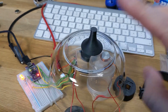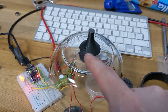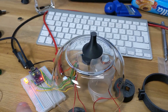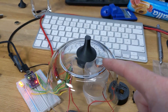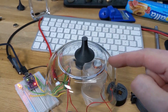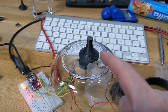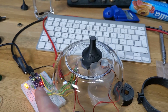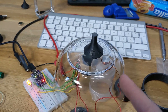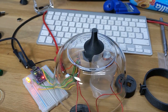It's a 3D-printed top with two magnets in it. This is a hall sensor which detects the magnetic field of those magnets. When it passes, it energizes the coil here — a homemade electromagnet — which gives a tiny little boost to the spinning. I connected it to an Arduino so I can play around with timings. Every time the LED blinks, it gives a little boost. It's been spinning for 10 minutes.